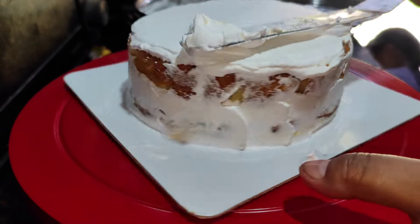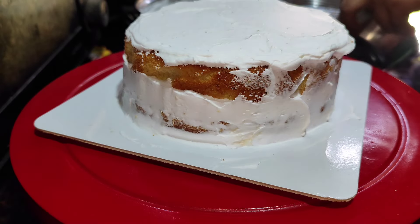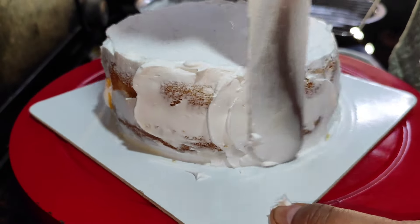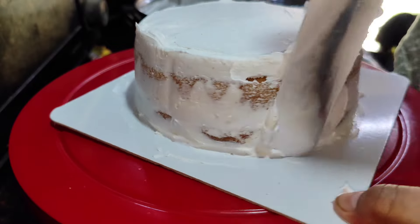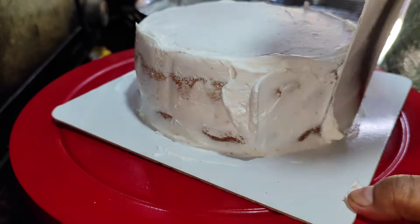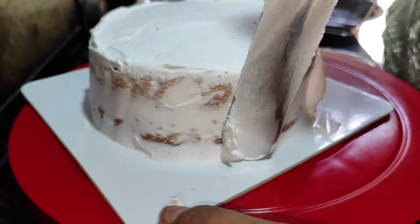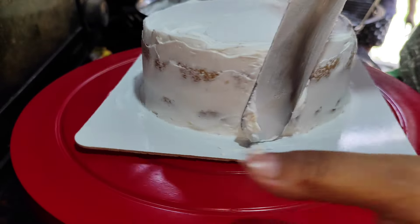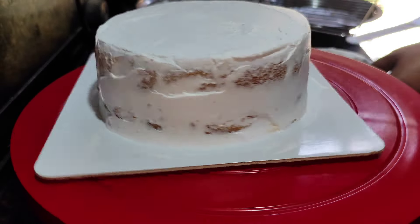We have to cook the cream. We prepare the cream. The cream will be made for the final finish. If you want some cream, you can use it as a greener cream. This can be a baby pink.